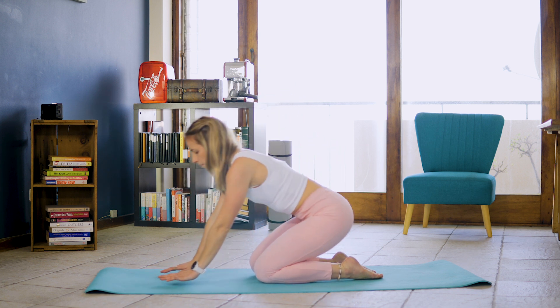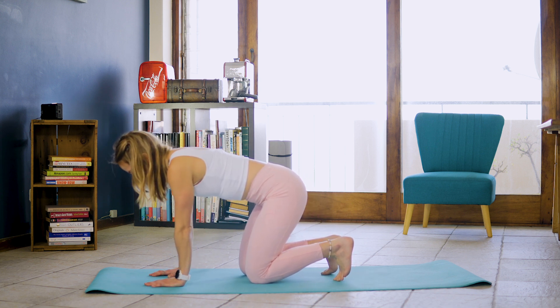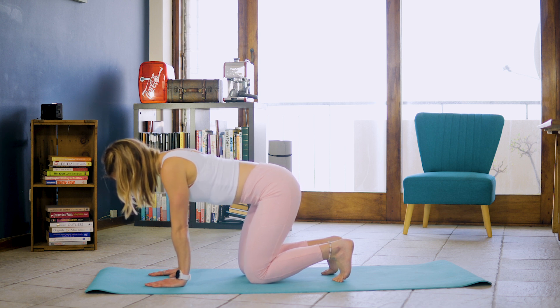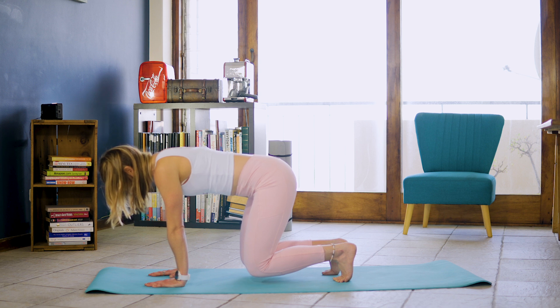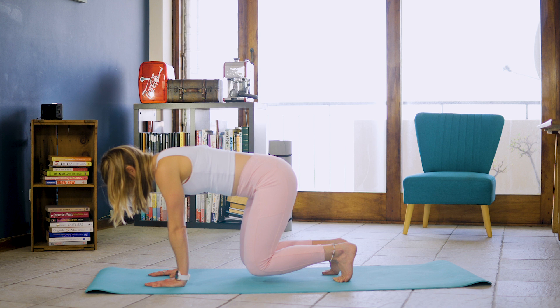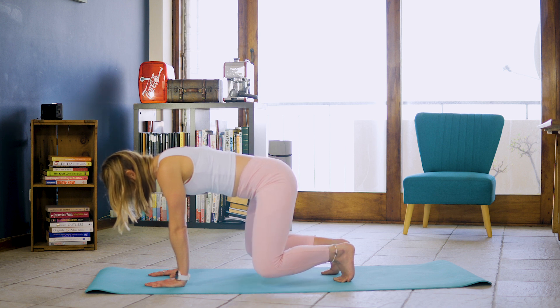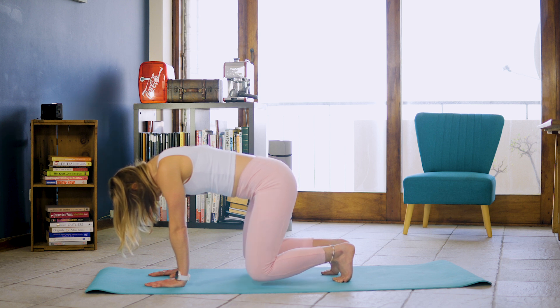Let's inhale and on the exhale hovering those knees off the ground for ten seconds. Nine, eight, seven, six, five, four, three, two. Inhale, exhale, open those knees and back in. That's two. Using your glutes. Three, four.